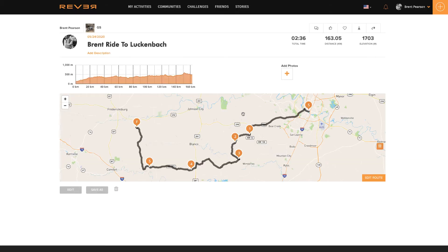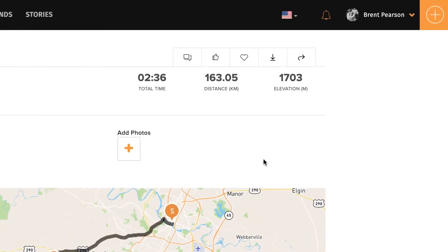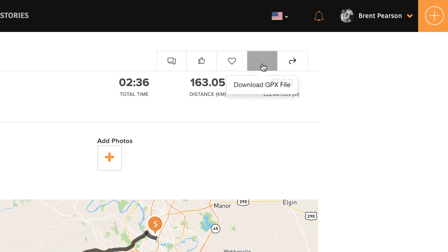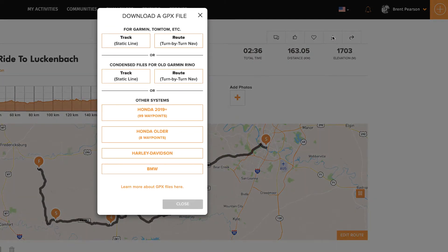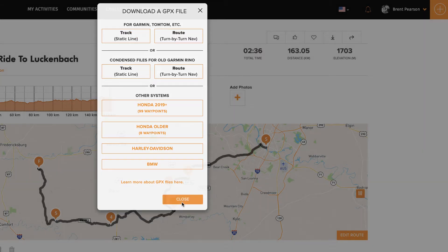Once that ride is saved, this is where you can actually export the GPX file. In the top right here it says 'download GPX file.' If I click on that, it gives me a bunch of options. The one I always use is the track static line — I do not use their routes. I click 'track' and now it will actually download that. That's now downloaded into my browser, so I can close that.